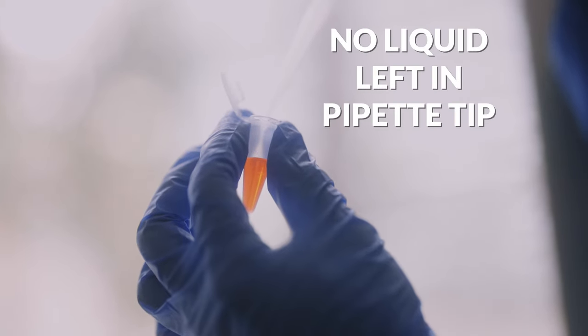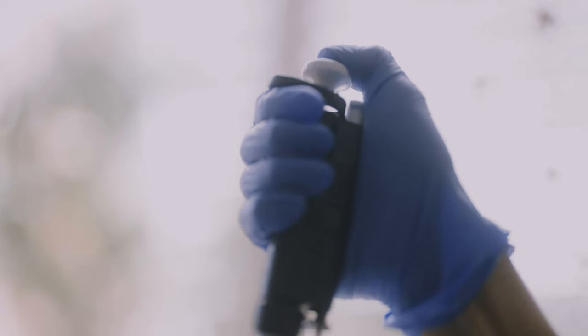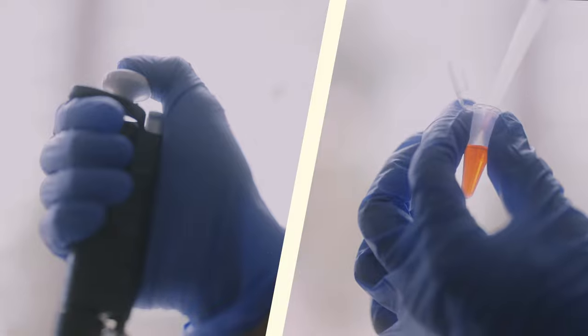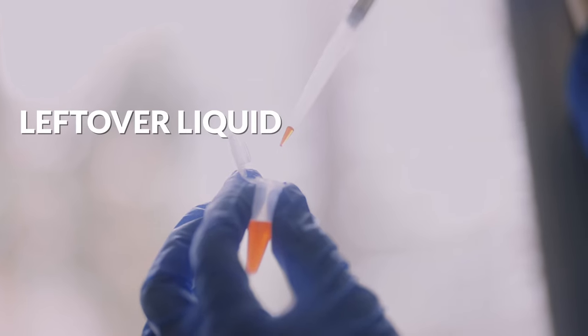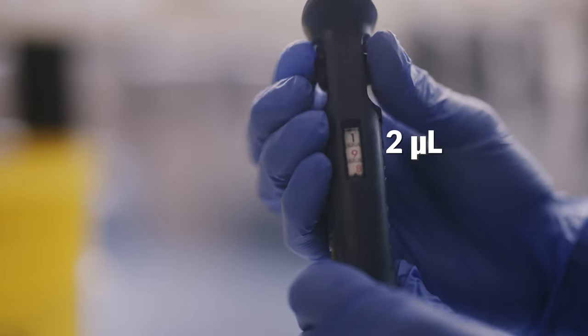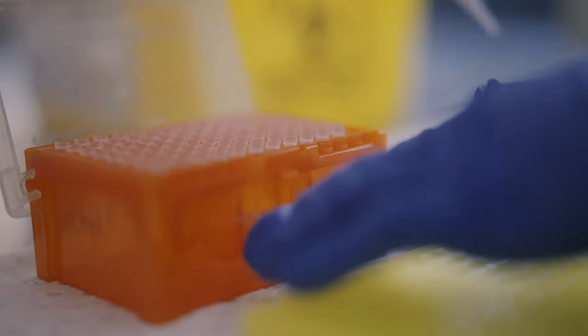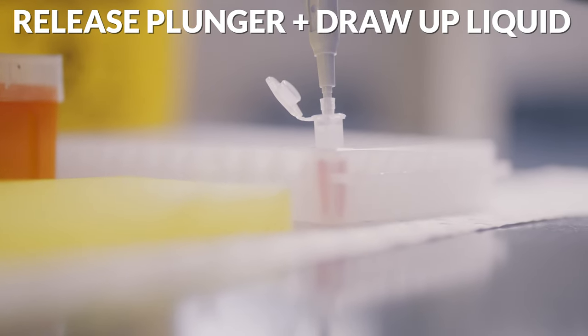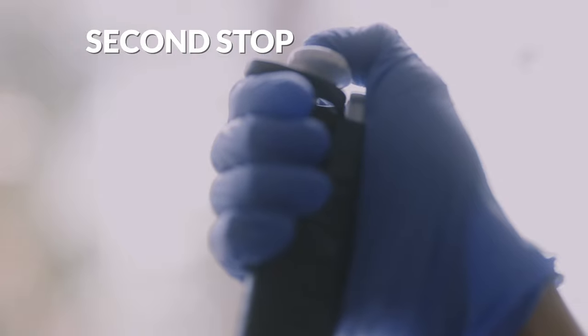This is where a lot of the confusion and inaccuracy can come in. Some people push past the first stop before drawing up liquid, so they are drawing up more than what they want. Some do not push past the first stop when dispensing liquid, constantly leaving behind some liquid in the pipette tip. When you are done, eject your tip into a sharps bin by pressing down on the tip ejector mechanism. These differences are easy to visualize for a relatively large volume in the P1000 pipette. When we go down to a P2 pipette drawing up only 2 microliters or less, it is very difficult to see any minute differences in volume. You'll need to rely on your technique more than seeing changes in volume with the naked eye. Remember to push to the first stop before drawing up liquid, and when dispensing, push to the second stop.